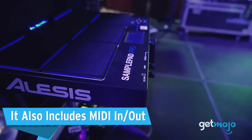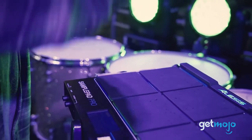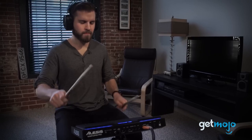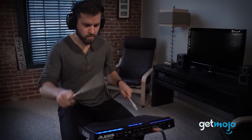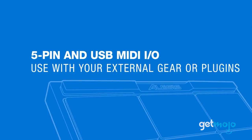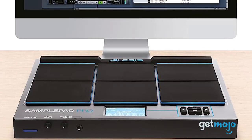It also includes MIDI in-out. The Alesis SamplePad Pro is designed to fit seamlessly into any digital music setup, and the key feature that makes this possible is its MIDI in-out capability. This feature allows the SamplePad Pro to communicate and synchronize with other MIDI-enabled devices, expanding your musical universe.